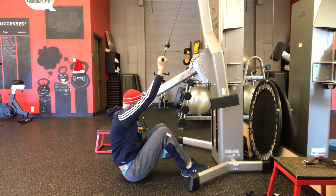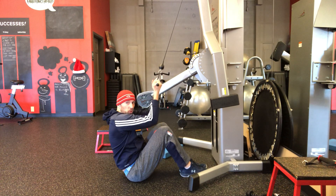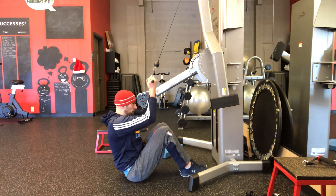Go ahead and squeeze the ball a little bit. Exhale, and slowly pull the cable down towards your chest. Make sure your arms are in line with your side, shoulders pulled slightly back, then bring it back up.